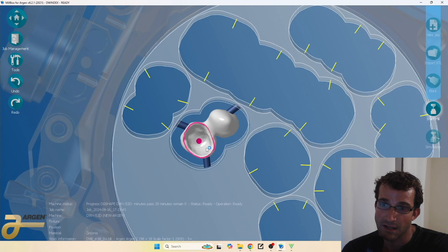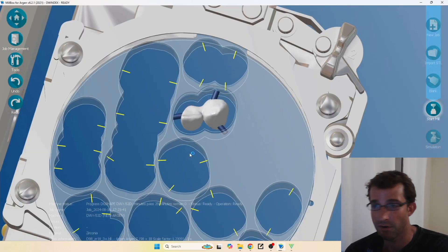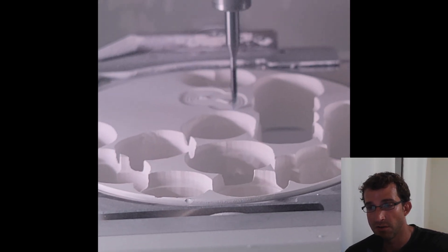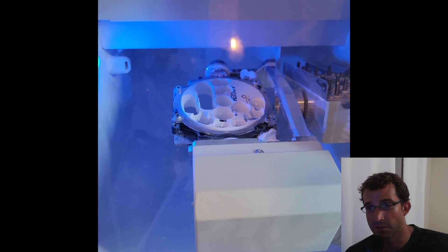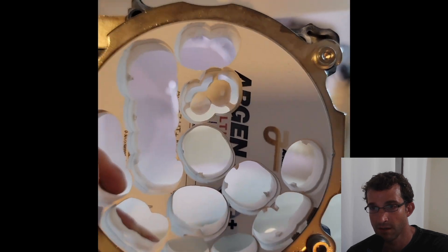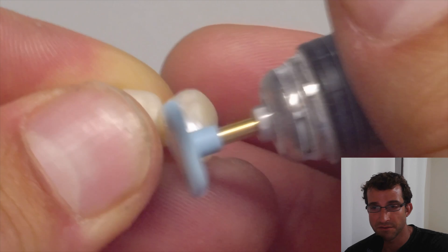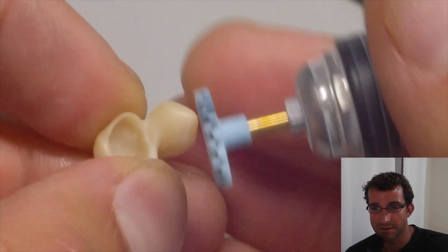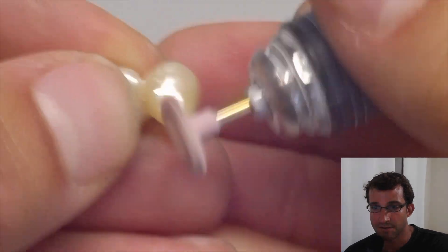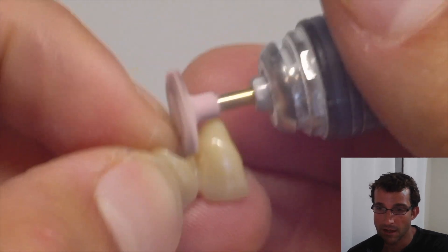Here's the unit in the mill box before we mill it out — it's about an hour or so milling job. There's the mill at work. We'll mill it out, give it an hour, come back, cut it out of the block. Here's the block right after milling. We'll de-sprue it, then put it in the furnace overnight — about 8 hours. Then we'll give it a polish with ceramic polishers on the lab handpiece.